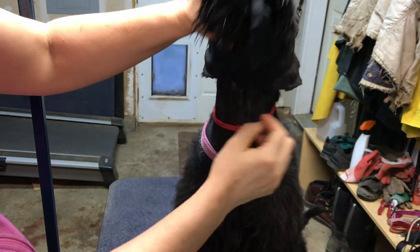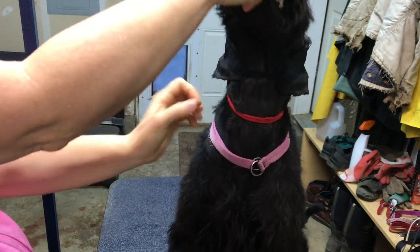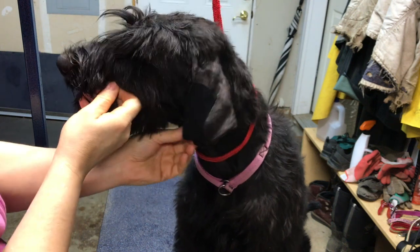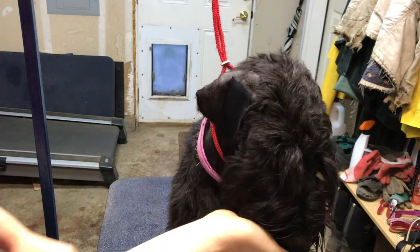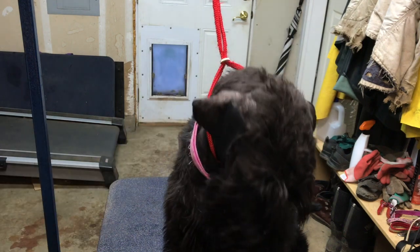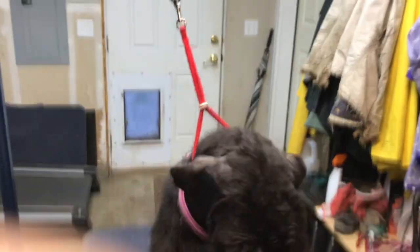Then what I'll do is come in here, peel it off her neck and double it over so that everything slides pretty easily. Let me get a close-up here — there, the other side.